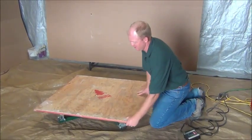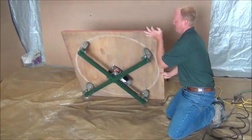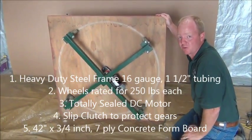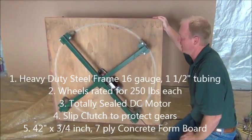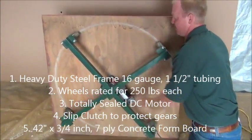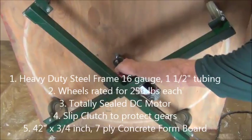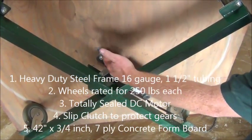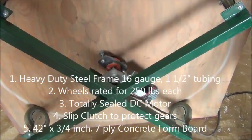Some cool features of this turntable: this heavy duty frame, we've got four caster wheels. Each caster wheel is rated for 250 pounds. This is a DC motor with a slip clutch, so if it ever gets stressed, the clutch is going to take the force — you're not going to strip out the gears.